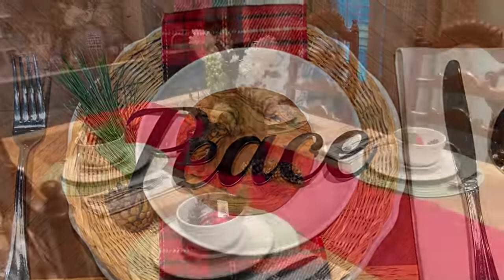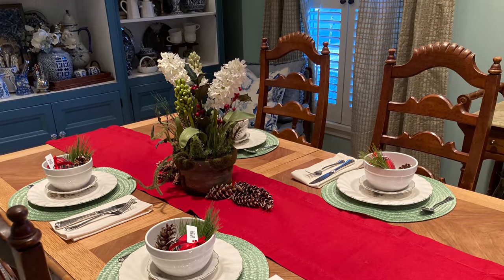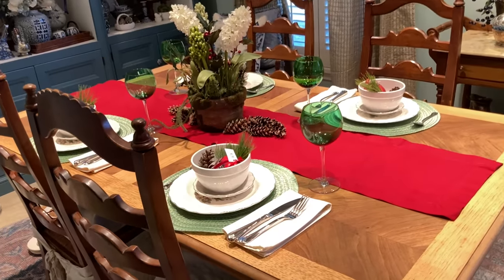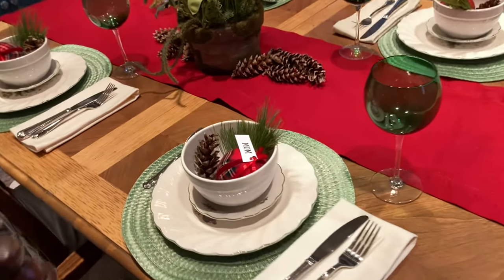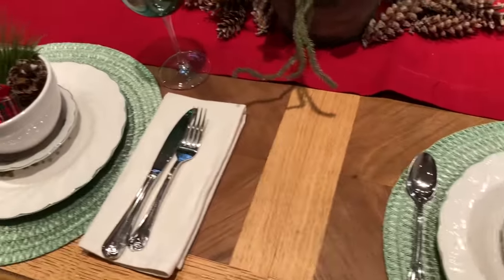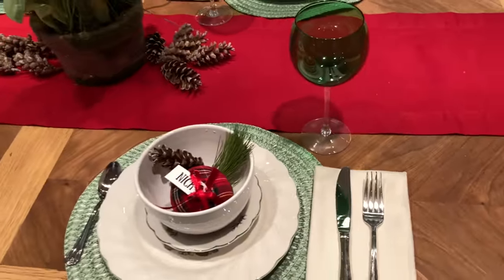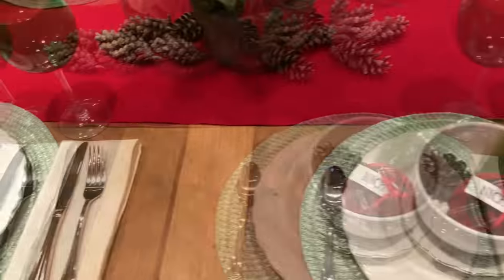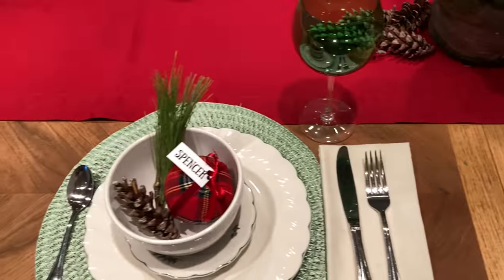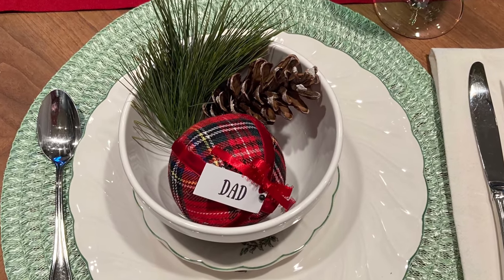You can also add color and texture to an all-white place setting by using placemats. These green ones are from Dollar Tree. I topped these place settings with a bowl and then I added some greenery, a pine cone, and an ornament to each bowl. I also created place cards which I tied to each ornament with some ribbon.